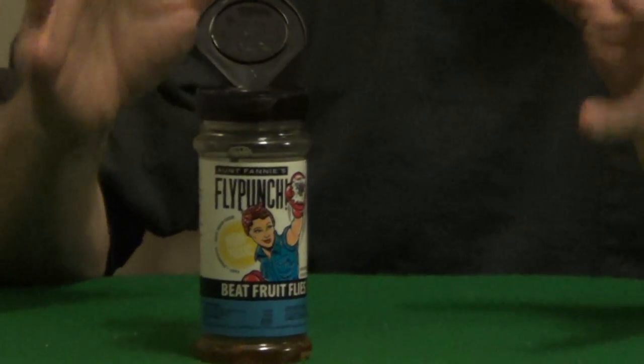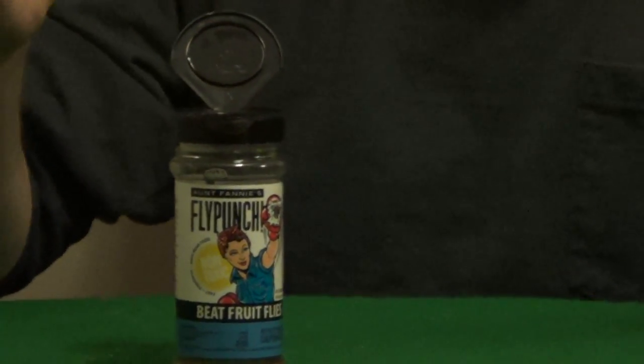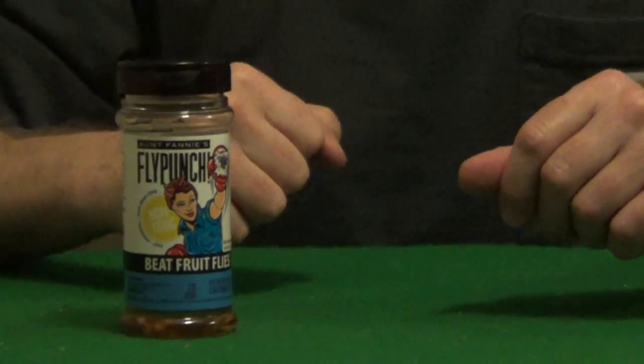You pop open the top, they can't resist the odor, they're trapped inside the bottle, and once you've eliminated your problem you just snap it closed and throw it out. So very easy to use, completely non-toxic, and I'll put their information underneath the video.